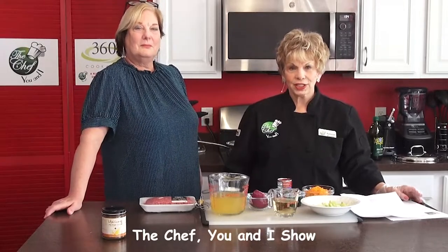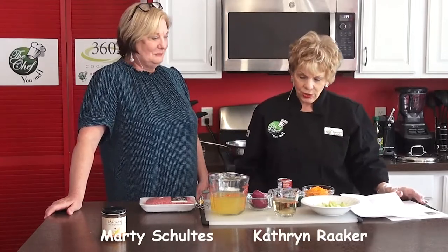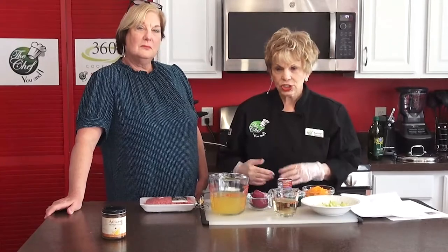Hi, this is Katherine Raker of The Chef You and I, and my guest chef is Marty Schultes. I'm very excited because we're doing this during the holidays. We're doing a ragu — basically a spaghetti dish that doesn't have garlic.